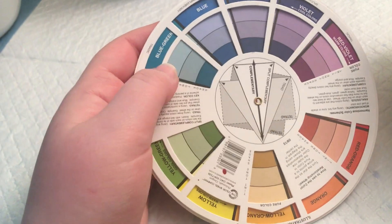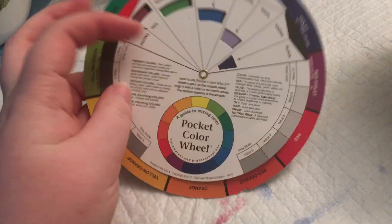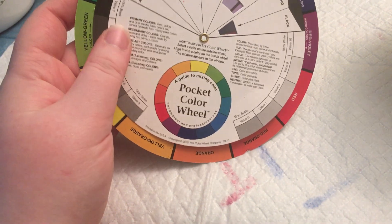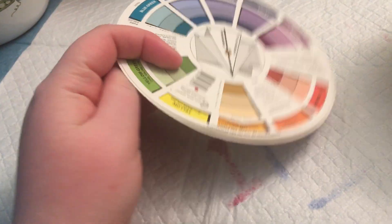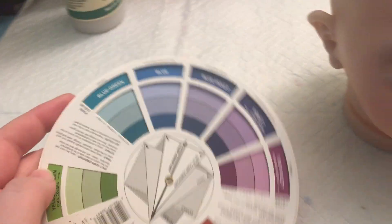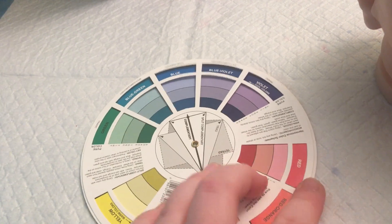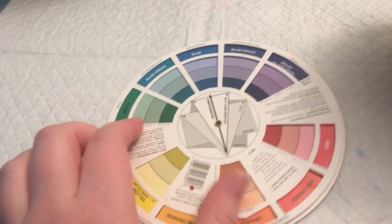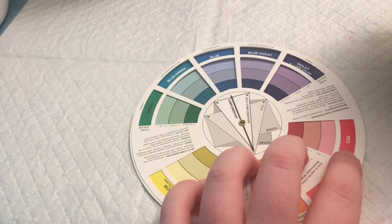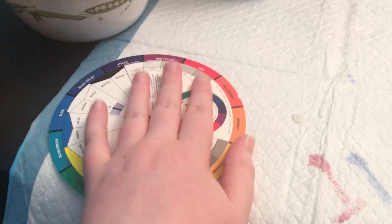This wheel I think I bought from Bountiful Baby, or maybe at a craft store. It's also good for if you go too crazy on your blushing and they're way too red. You can look and see, okay, I need to do a green wash to neutralize out some of the red. So that's really helpful for that.